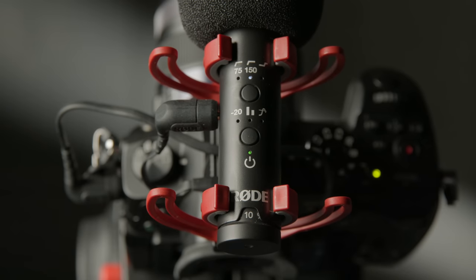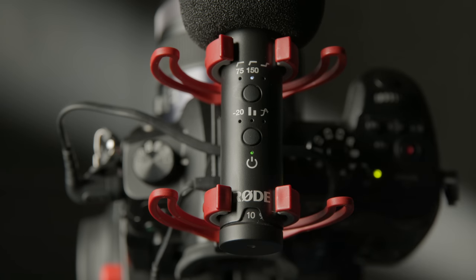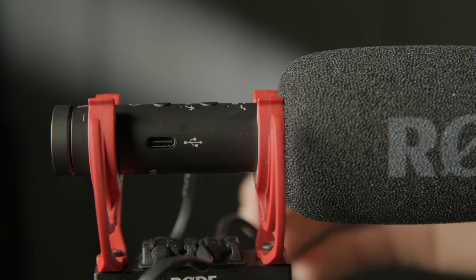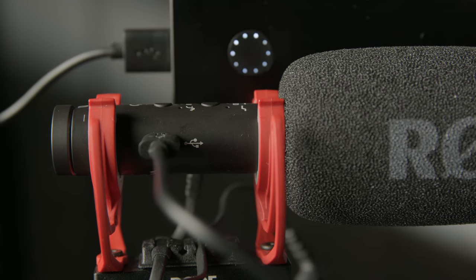Now let's talk about the cons. First, there's no battery meter — just a single LED that changes color. I'd prefer something easier to read than trying to remember what each color means. Second, it does not have a balanced output, though Rode hinted they may have a solution for that in the future. For long cable runs this may not be your best bet — look at the Rode NTG5 instead. Finally, the built-in battery does not appear to be user-replaceable, and it's unclear whether Rode has a replacement program yet — something to consider in terms of e-waste.